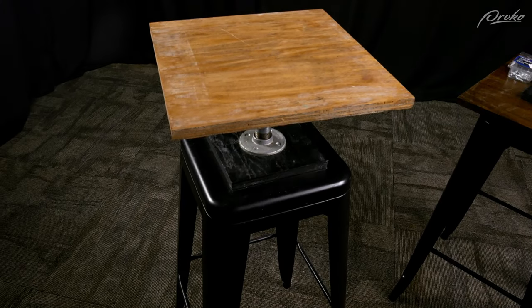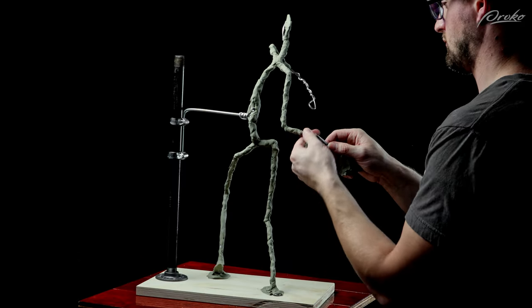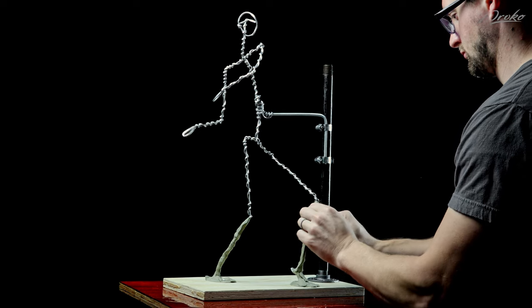If you have access to a sculpture stand that can be very useful — I prefer to stand when sculpting. If you don't have a stand or you prefer to sit, that's fine. Just make sure to move around the sculpture regularly and step back away from it from time to time. Once we have our armature, stand, clay, tools, and a pose, then we're ready to begin.